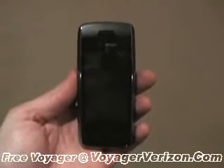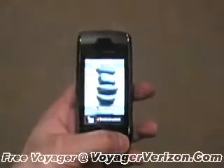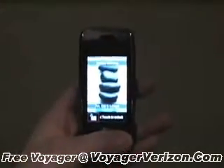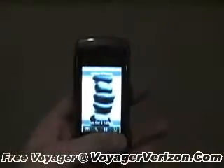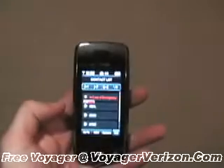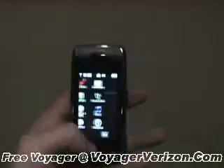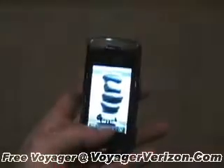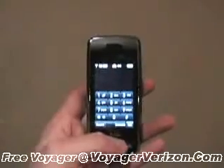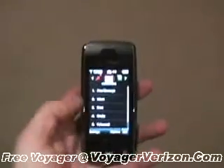This is the new Voyager made by LG for Verizon Wireless. It has a touch screen that you can use to interact with the user interface, such as opening up your contacts, jumping into the main menu, seeing your call log or the dial pad, as well as opening up the messaging menu.